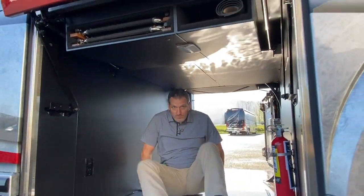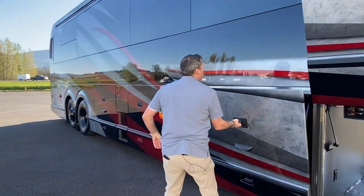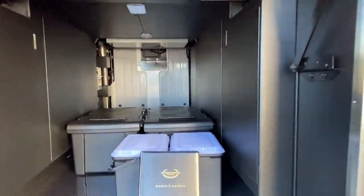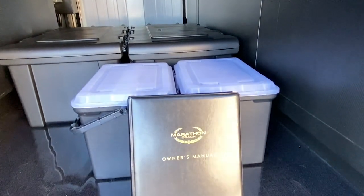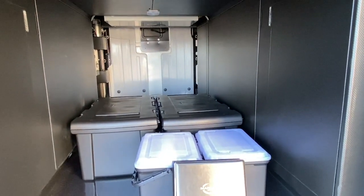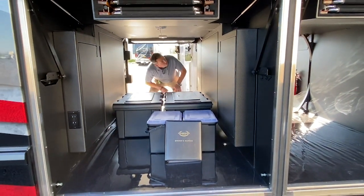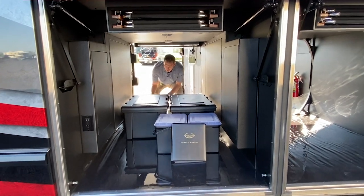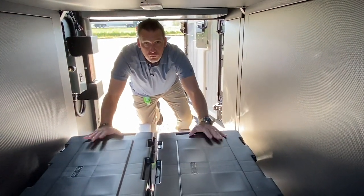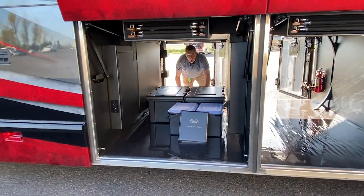Let's take a look at bay two. Lots of storage in here. Right now, as you can see, we have boxes full of manuals and all the paperwork for everything involved in this coach. On this side, what you really can't see is that it's got extra tile and extra textiles. But this is a full pass-through bay — that's how much storage you have in a Marathon.